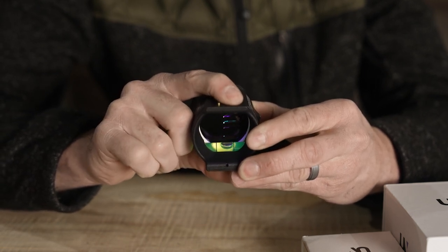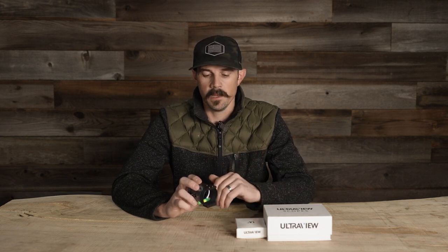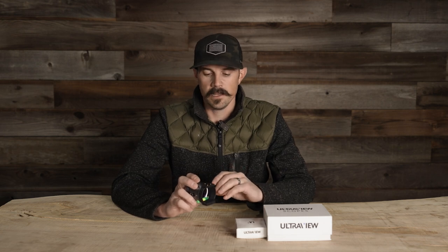You have 10 different brightness settings — you can turn it all the way down or all the way up. As far as battery life, at 80% brightness — eight clicks up on the high end — you're going to get about six hours of life. That's quite long considering we typically only have it on for a few minutes at a time when an animal is coming in.